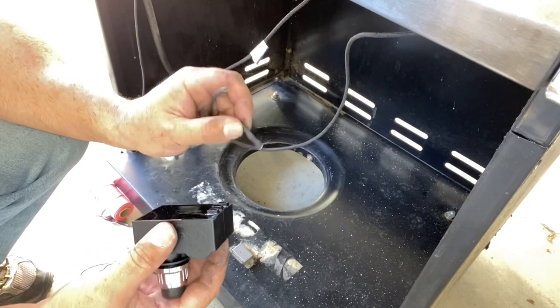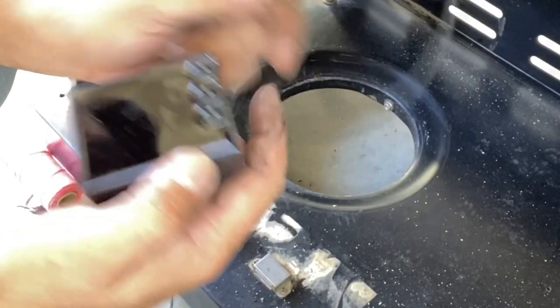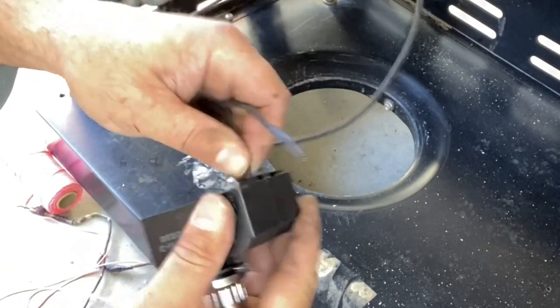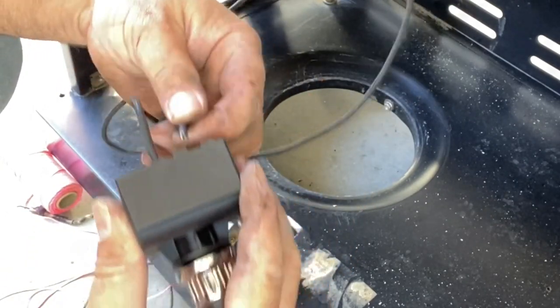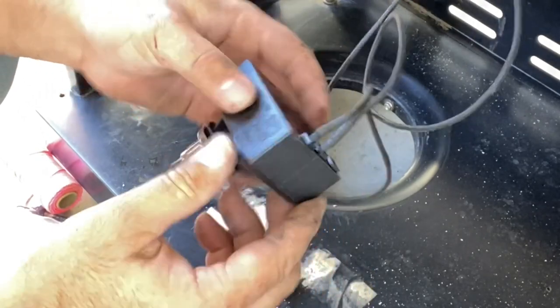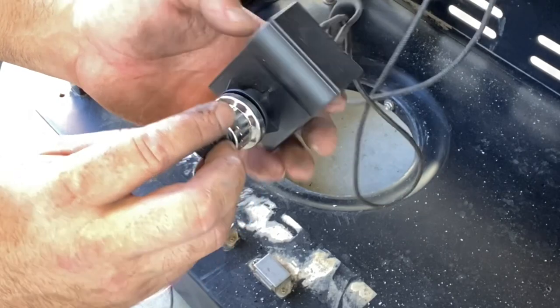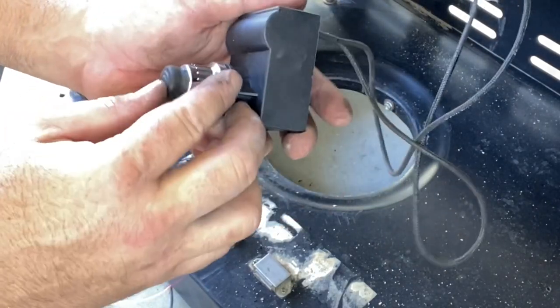Now that we have our electrode wires pulled through, we're going to push these female ends into these mill connectors on the back of the ignition module. It doesn't matter which one they go in because the ignition module sends a spark out to every wire when you hit it.